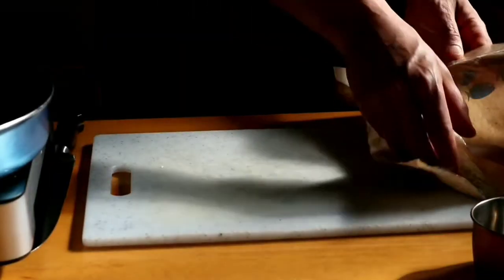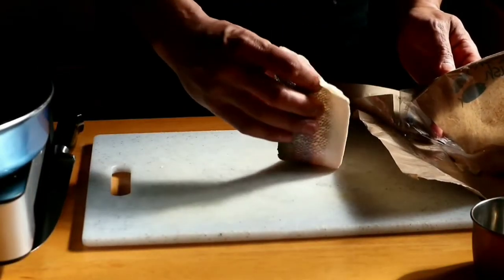Today I'm going to make fanfare sea bass with Nepalese salad. Let's start making the sea bass — I have a nice two fillets of sea bass here.